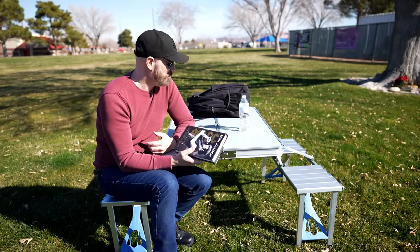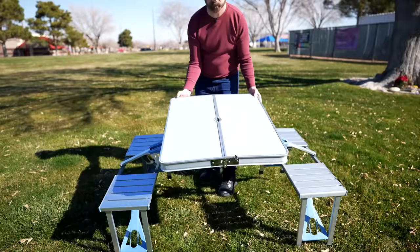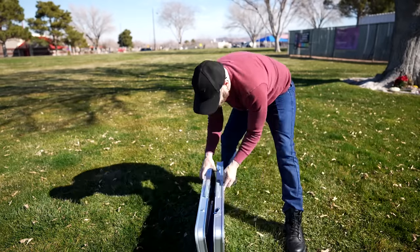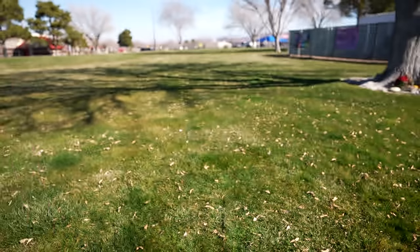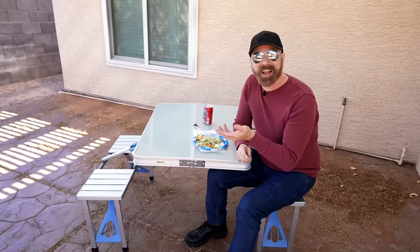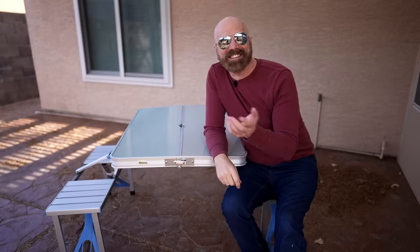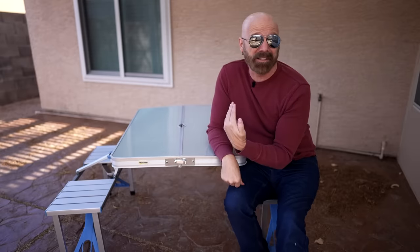Well, didn't do much reading, but a little bit — so far so good. Now it's time for lunch. So I'm going to have my lunch here and then give my final conclusion. That's it as far as this table goes: it takes about a minute to set it up, maybe less than a minute to take it back down.